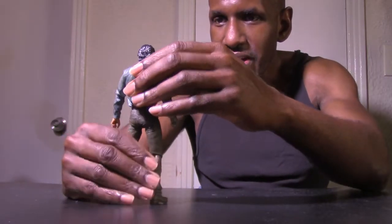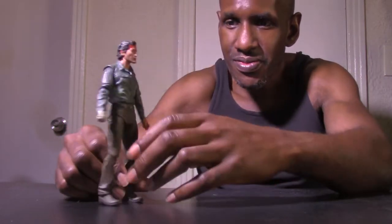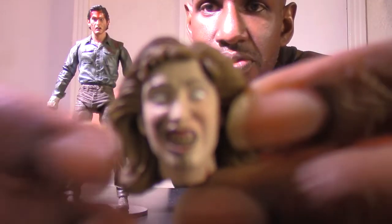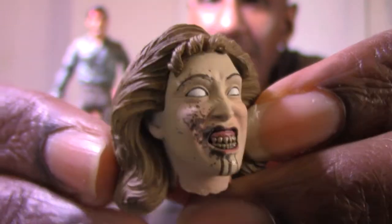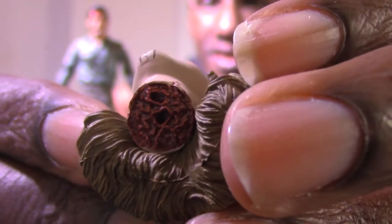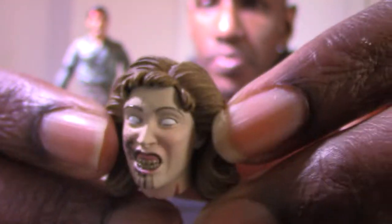He stands up pretty well. I think this is an awesome figure. I want to move on to the accessories that come with the NECA Evil Dead 2 Ultimate Ash figure. First we have Linda's head right here — nicely sculpted, gives the flesh and detail underneath.